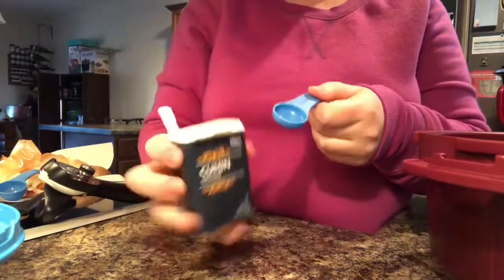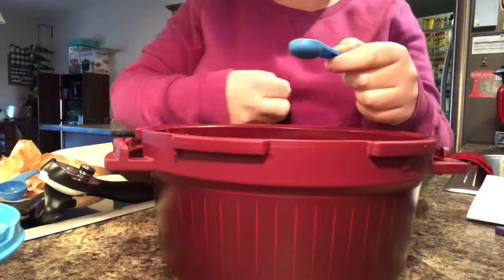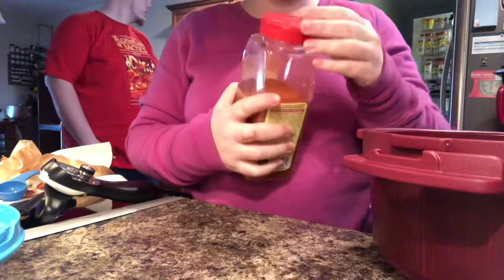Two teaspoons of ground cumin — here's our teaspoon and my ground cumin, and I'm going to measure this over the bowl. And a pinch of cayenne pepper.